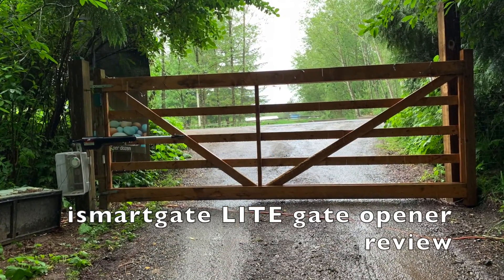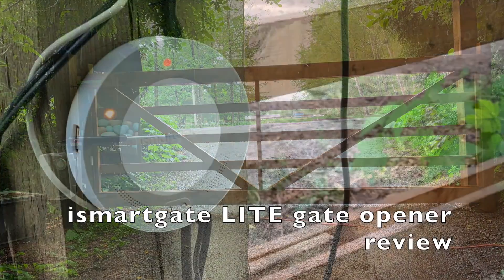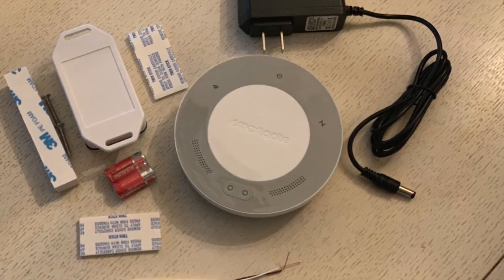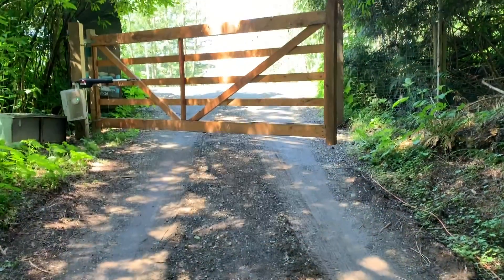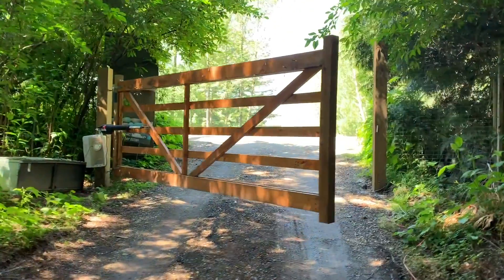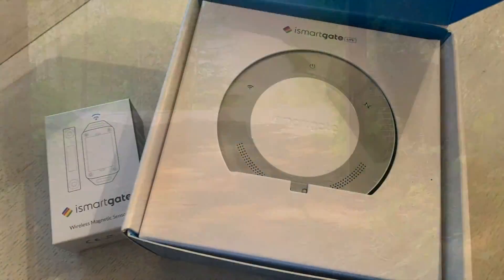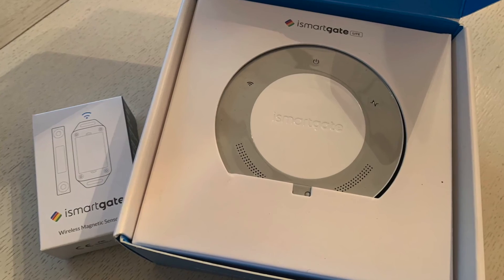Hey, it's Shelley from Best Buy Canada's blog. Over the past couple of weeks I've been testing out the iSmart Gate Lite, a gate opener that you can use to wirelessly control your gate arm. The gate opener works via your phone or tablet using the iSmart Gate app.